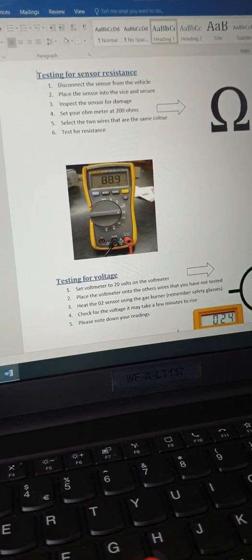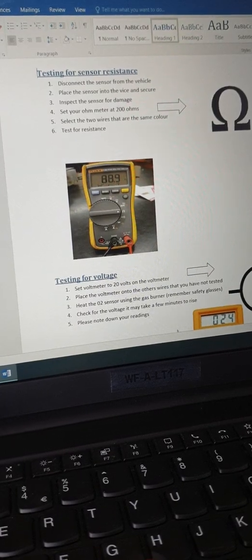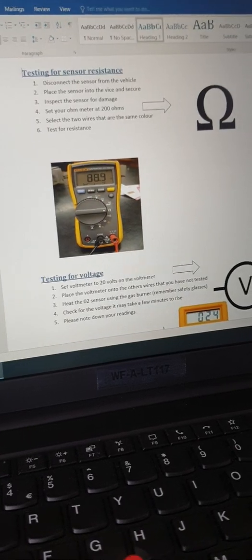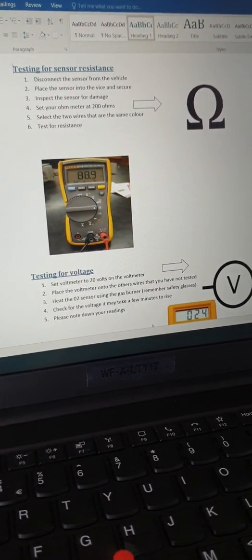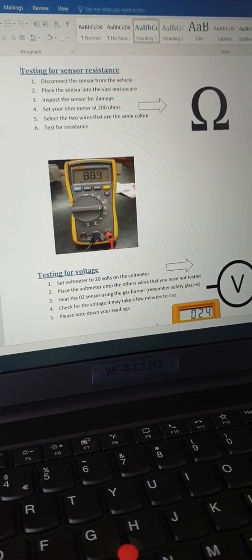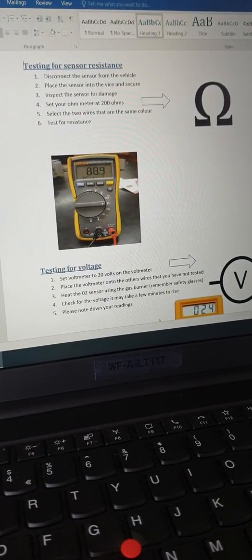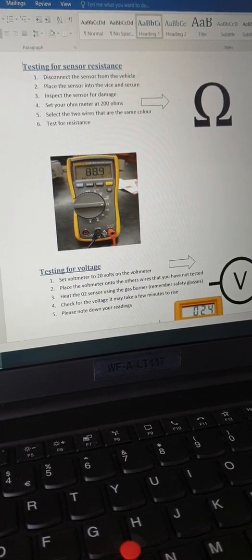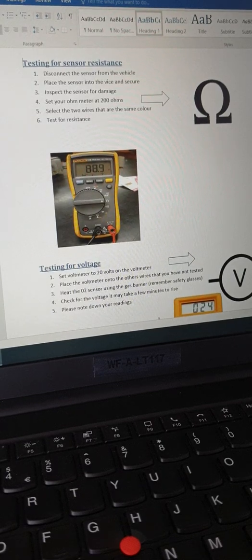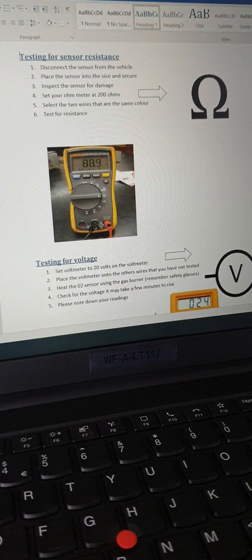The second test is to set your multimeter to volts and test the other two wires — because most O2 sensors are four-wire. We heat the O2 sensor up using the gas burner and then check the voltage increase. The voltage should increase, which indicates that the sensor is in good working order. That's a quick description of it; we're now going to head into the workshop and carry out the test.